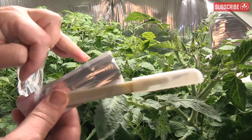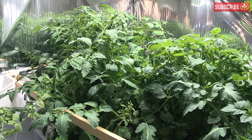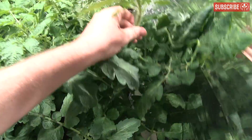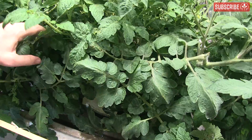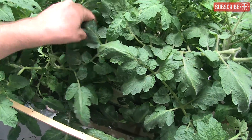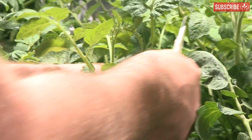Take a clean disposable scalpel or knife — the sharper the better. Next, choose a mother plant that is well watered, at least two months old, healthy and growing, not flowering or fruiting, and fed adequately but certainly not over-fertilized. Find a shoot — the lower third of the plant is better because these shoots contain more natural rooting hormones.